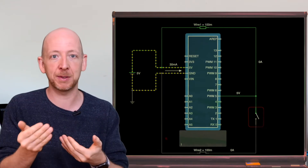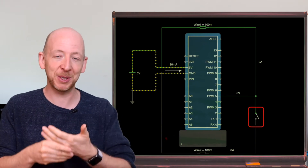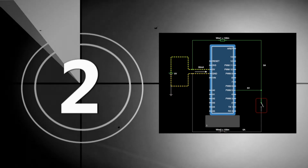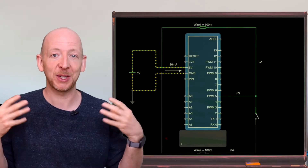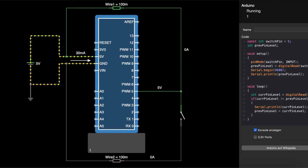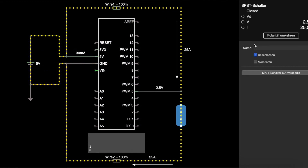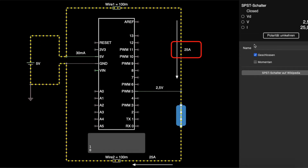Now what will happen when we flip this switch? When the switch is closed, as you can see, not all is well. Looking at the current flow, the switch has basically shorted the plus 5 volts with a ground connection, causing a huge current to flow through the switch. If we had built this circuit in reality and not in simulation, we would have caused real damage to the parts of the circuit.